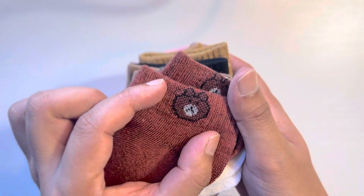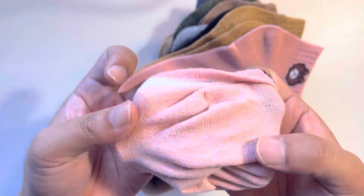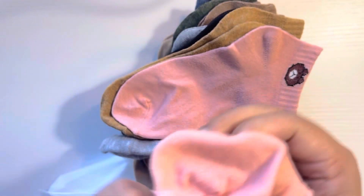Socks. Bear design. Teddy. I will actually remove that stuff. Socks.